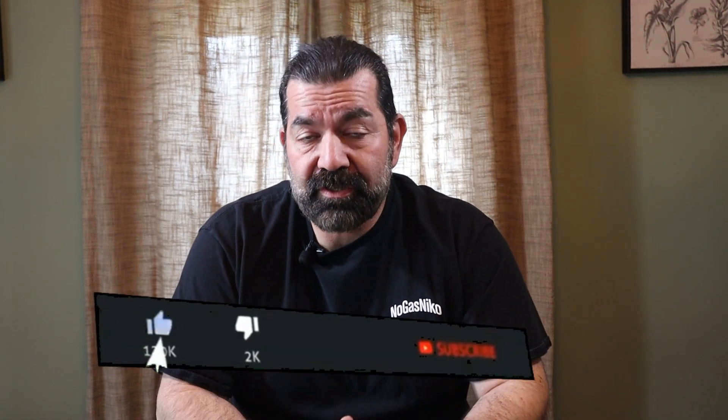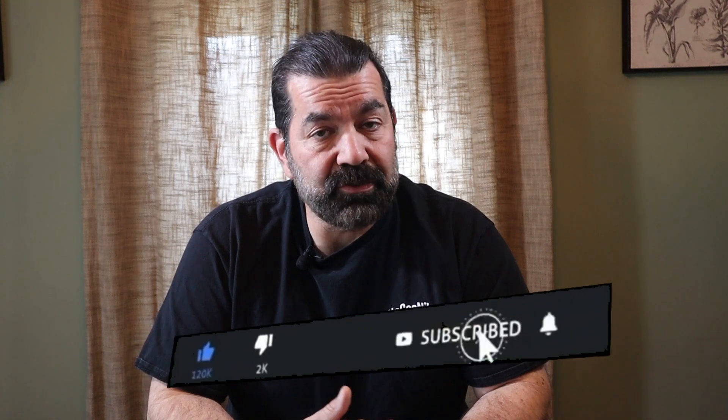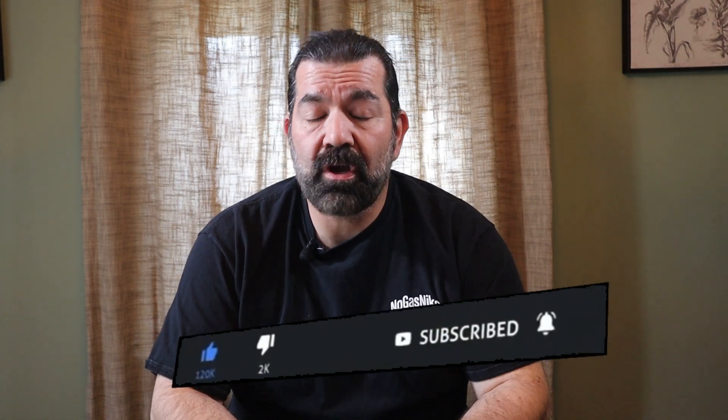They are going to replace cell number three and number four, then retest the car. I don't know when that's going to happen — I'll let you know as soon as I find out. Thanks for watching. Don't forget to subscribe and click the notification bell so you can get updates as soon as I put them out. As always, thanks for watching — No Gas Nico, God bless, and have a great day.